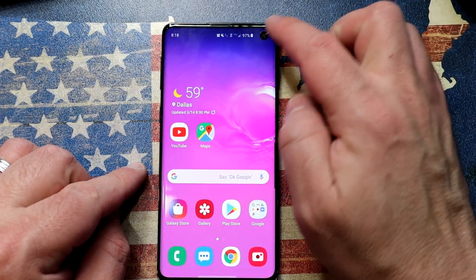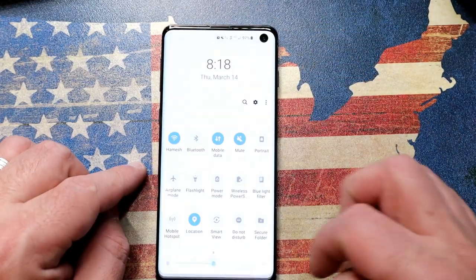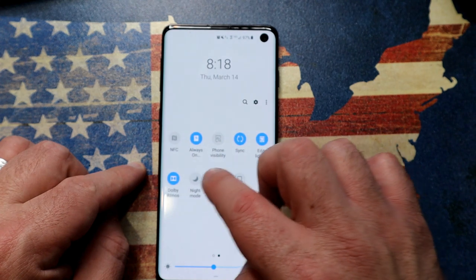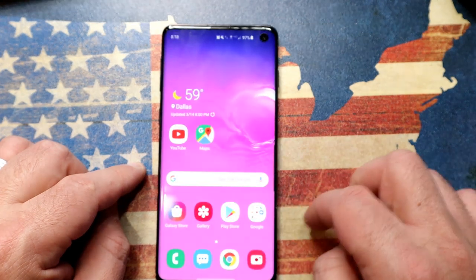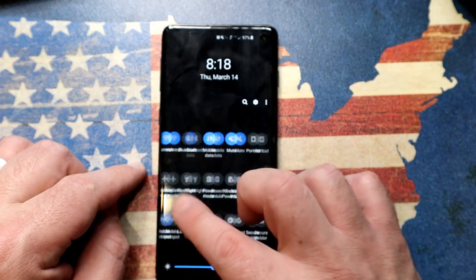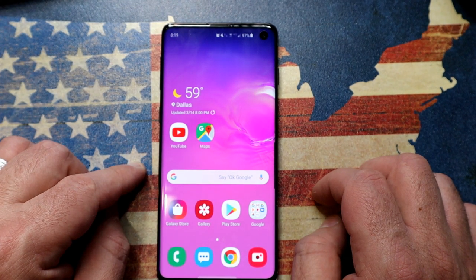So let's see what we're going to do about this camera punch hole at the top of the screen. On a white background it really pops out, so the first thing you can do is go in and enable light mode. As soon as you do that, the camera instantly disappears. Take it out of night mode and it's instantly back.